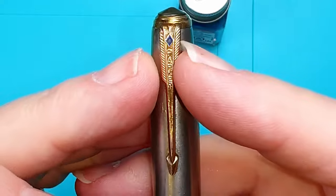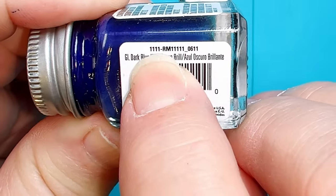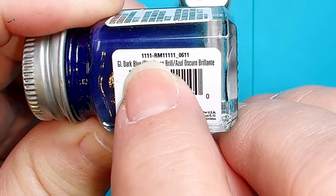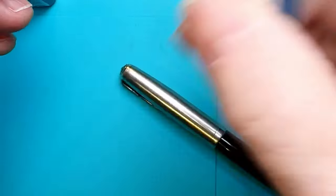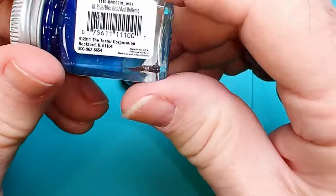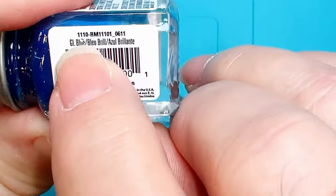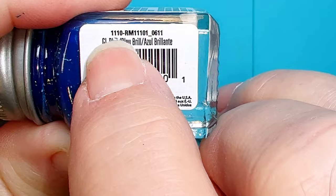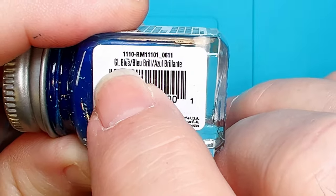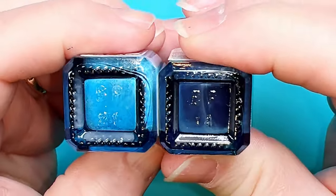I've got two blue Testers model paints — these are the two colors that match closest to the blue that was used on these pens back in the 1940s. This darker blue — the 1111 dark blue — I think is what we're looking at. The lighter color is 1110, labeled 'GI blue.' Those two colors are what they put in the enamel for those diamonds.